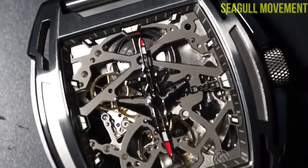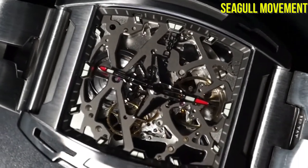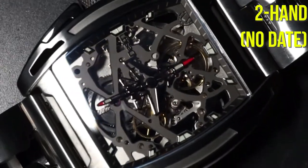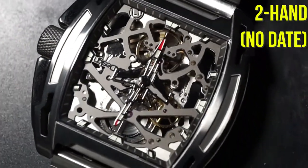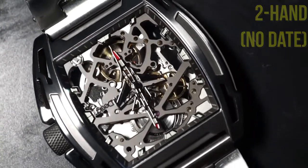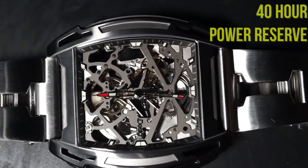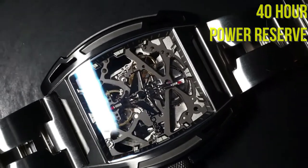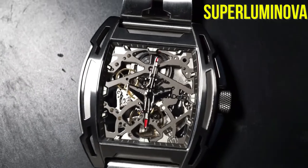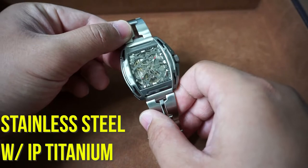Moving on to some general information: this watch comes with the Seagull automatic movement — which specific one I'm not sure, all I know is that it is a Seagull movement. It comes with only two hands, so no second hand, just an hour and minute hand, and no date complication, which is actually a feature I like. That Seagull movement gives you 40 hours of power reserve, and there is SuperLuminova applied to the hands, the indices, and the crown.